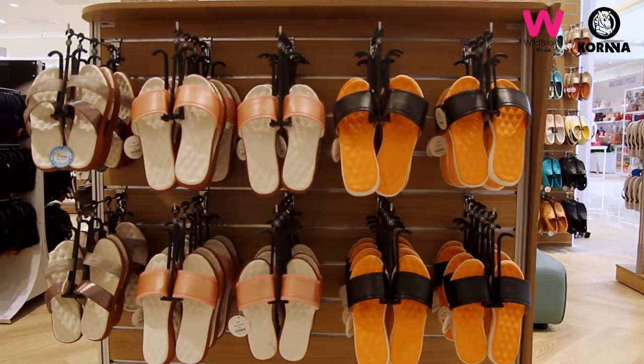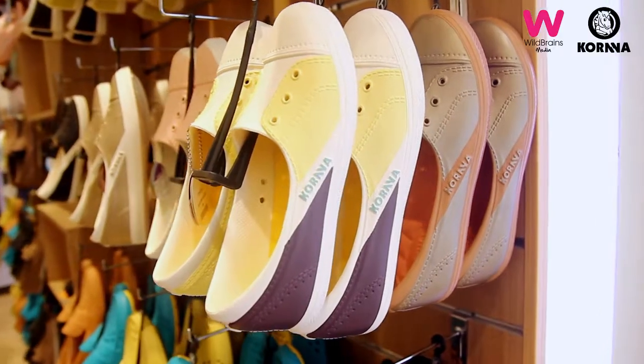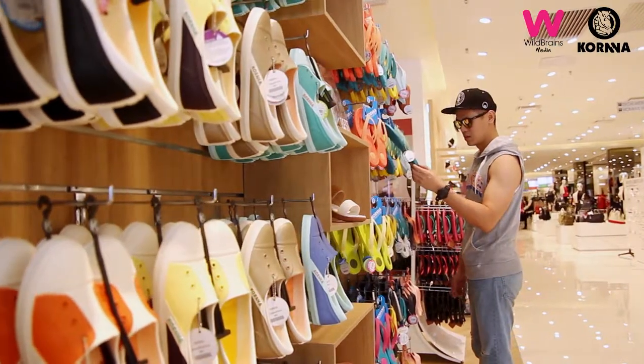This shoe is made by Iwa and it's very comfortable, fashionable, and very suitable for youngsters. Compared to other shoes, it's very light and very soft, so even if you walk for a whole day, you also won't feel tired.